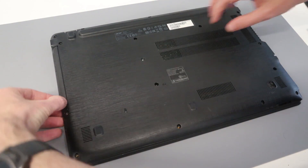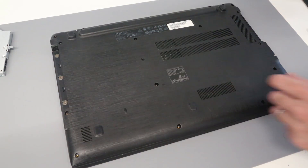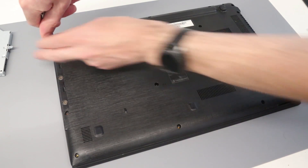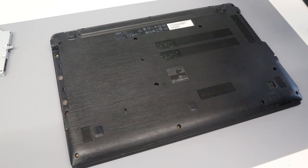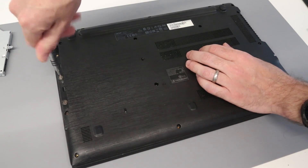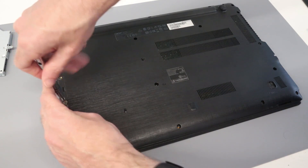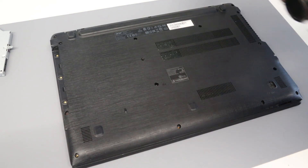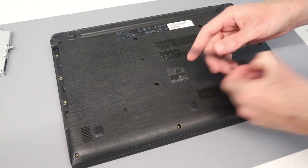With that done, we can slot out the optical drive. Under there we have these three wide flat screws — the Phillips size zero bit will still manage those. With that done we can now take our plastic pry tool.